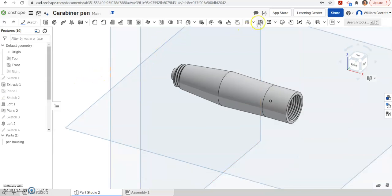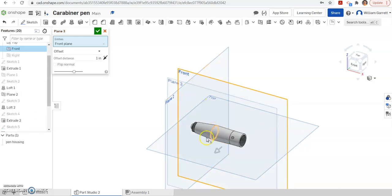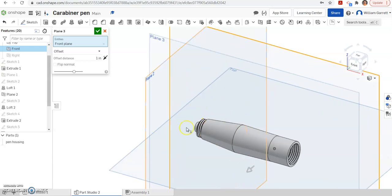To start, I'm just going to add a plane. I'm going to hit plane and I want it offset, so I'm going to click this front plane and it's going to come out one inch. That's fine because I'm going to sketch and then go up to the face. I'm just going to keep it one inch — you can move it closer if you wanted, but we don't have to in this instance.